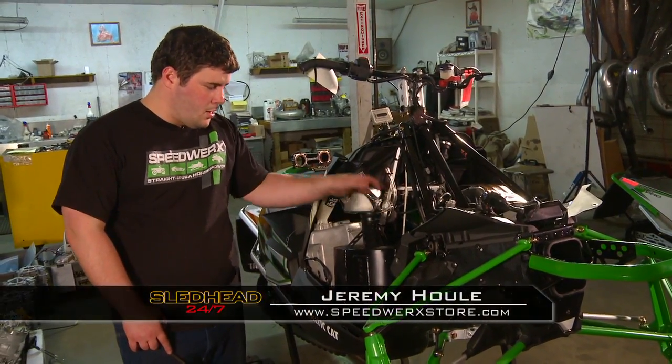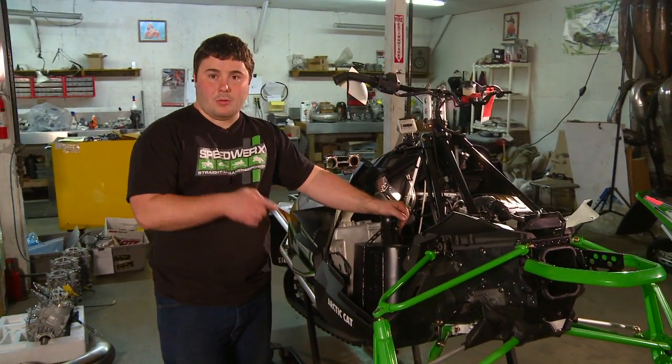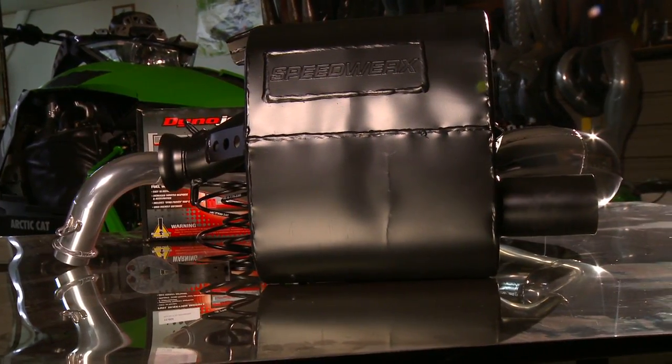We've got the new Speedworks muffler installed. It's sprung down and as you can see she's in there really solid. Same sound as stock — we really want to emphasize that so everybody knows our mufflers are legal as far as noise levels go everywhere.